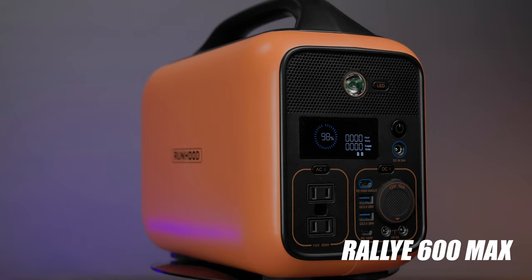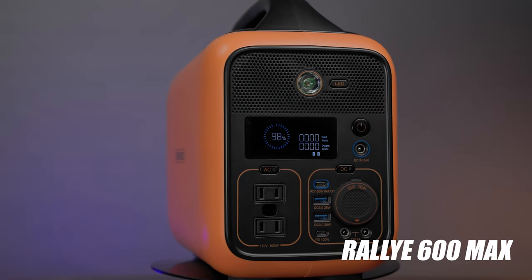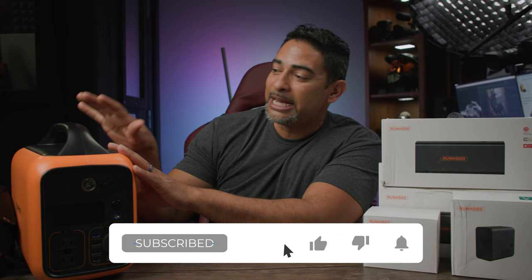What's going on? It's Low for Low Nodes back at you with another tech take, and this, my friends, is the Runhood Rally 600 Max. This is a modular portable power station. What makes this different from all the other power stations or modular stations out there? Well, I'll tell you right now — this thing is a beast.